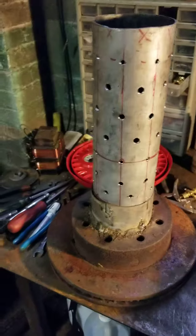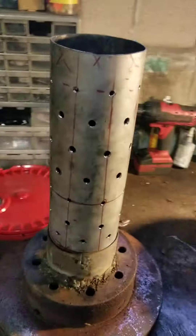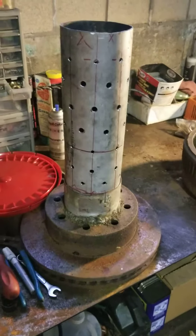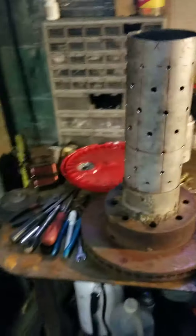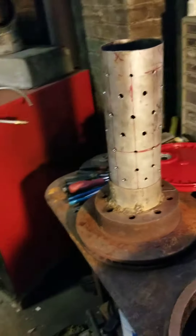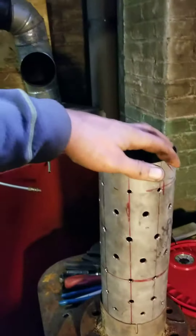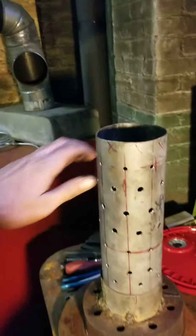I drilled a series of holes in succession. I've tried a couple different ideas — started with small holes first, then added a couple larger holes. I found that if I equaled them out all the way around, it seemed to cause the best suction to burn towards the top section of the burner.